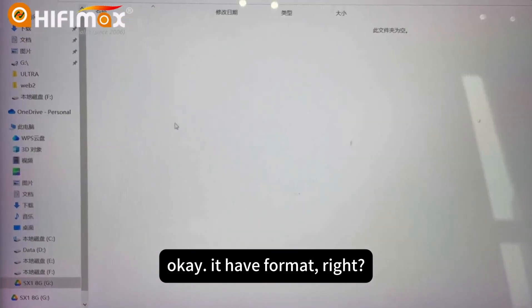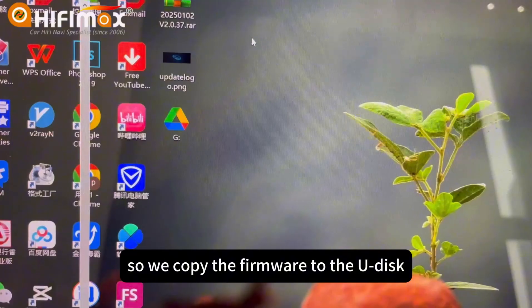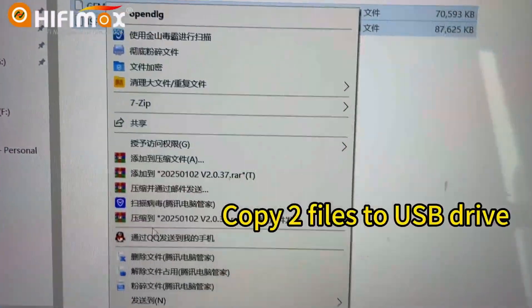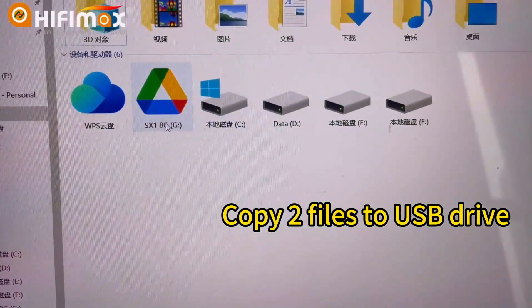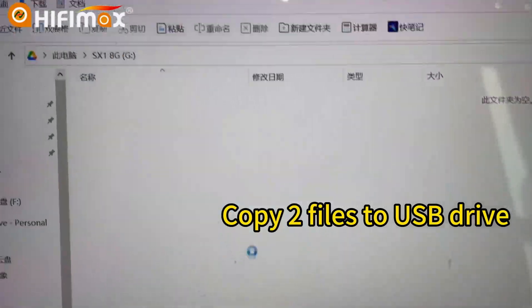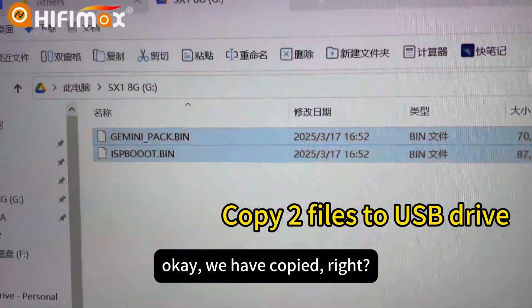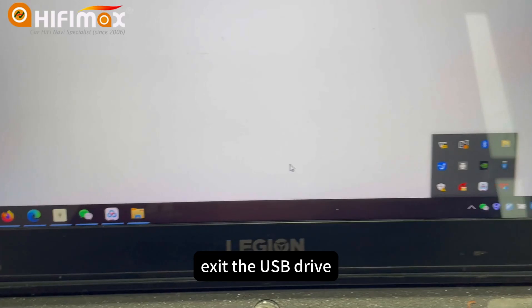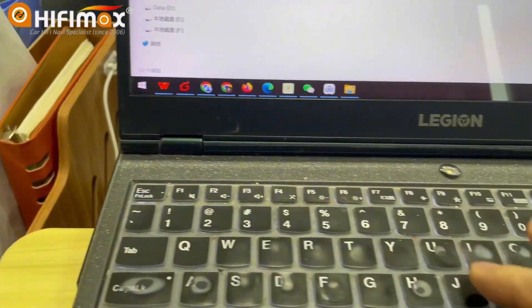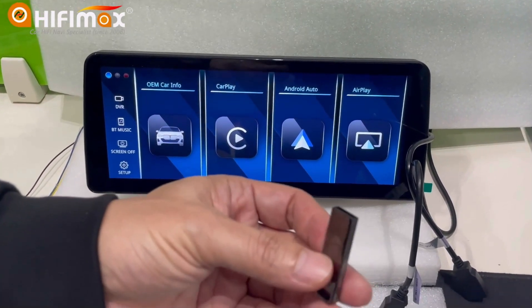It has been formatted. So we copy the firmware to the USB drive. We have copied it. Now the first thing is we upgrade the firmware first.